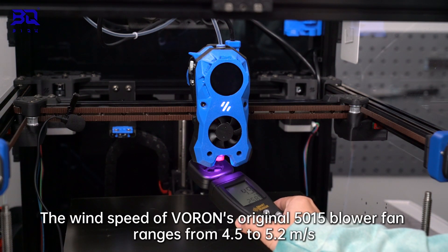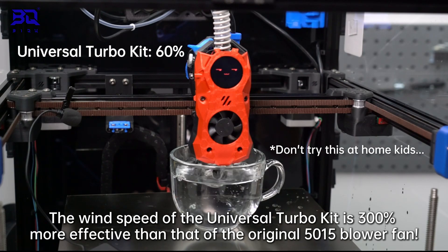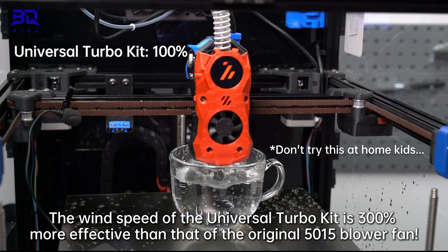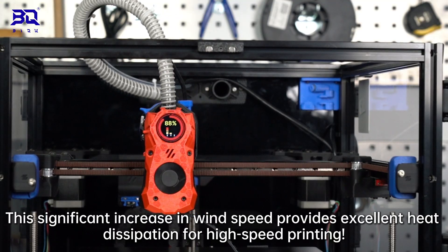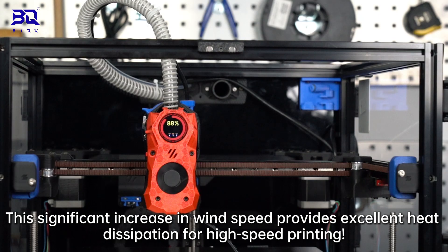The wind speed of the Voros original 1515 blower fan ranges from 4.5 to 5.2 mps, while the wind speed of the Universal Turbo Key can reach up to 15.2 mps. The wind speed of the Universal Turbo Key is 300% of the original 5015 blower fan. This significant increase in wind speed provides excellent heat dissipation for high-speed printing.